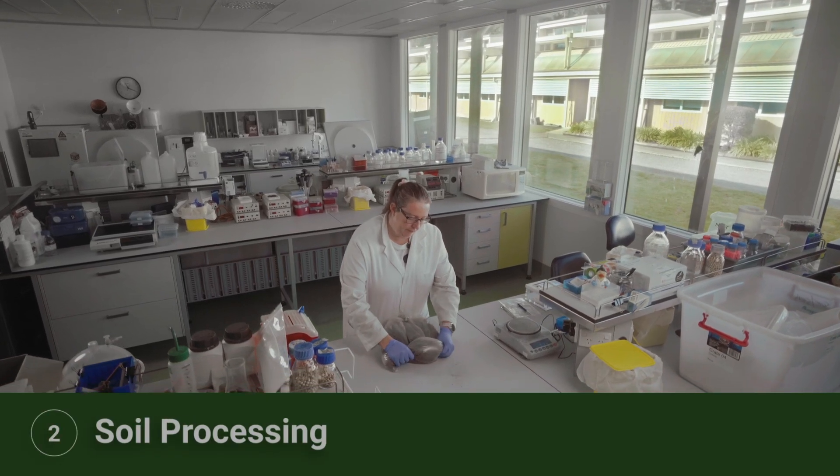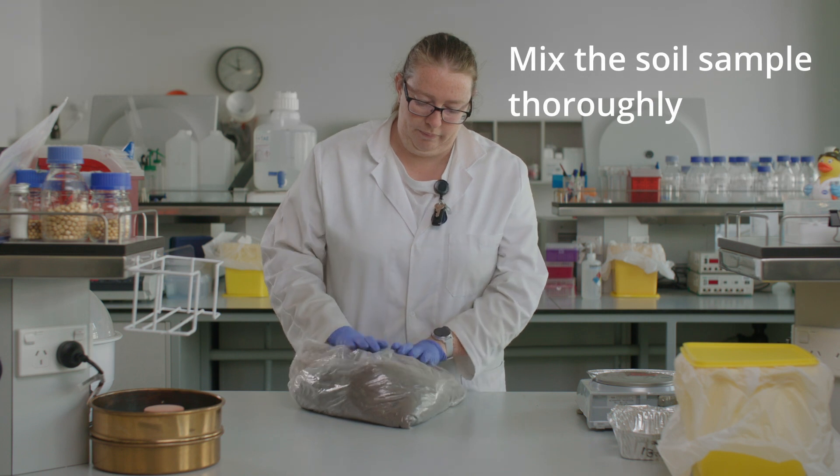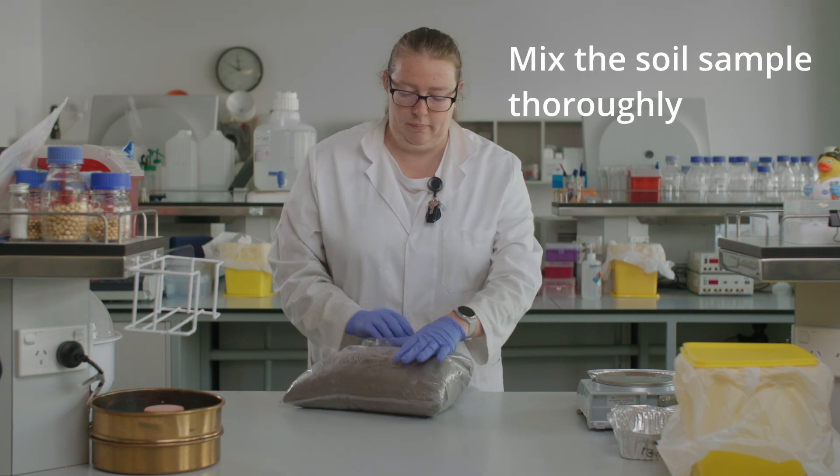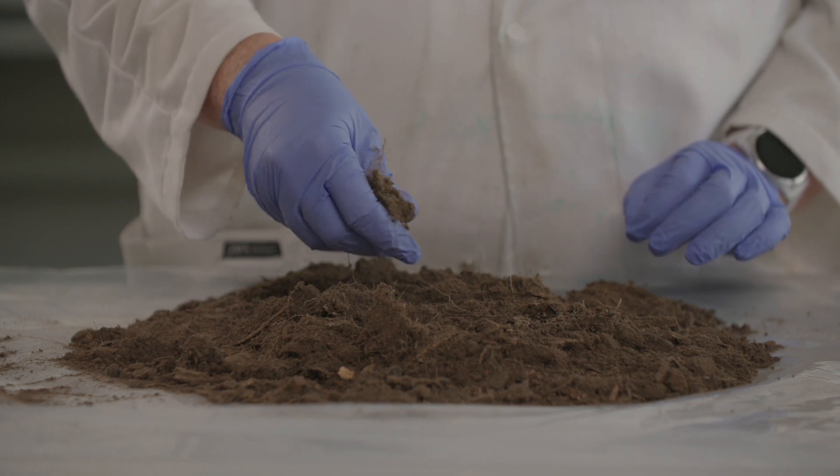This video outlines how to process soil samples ready for chemical analyses. First, the soil must be thoroughly mixed to obtain a homogenous sample. Remove any large roots, coarse woody debris or stones from the sample.